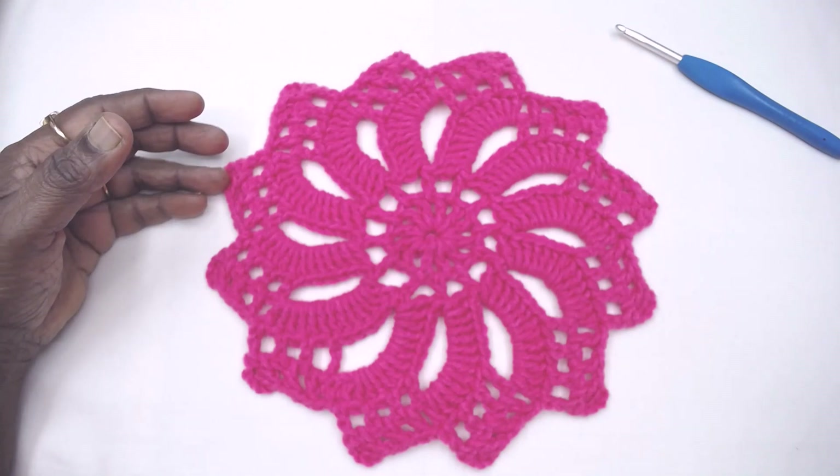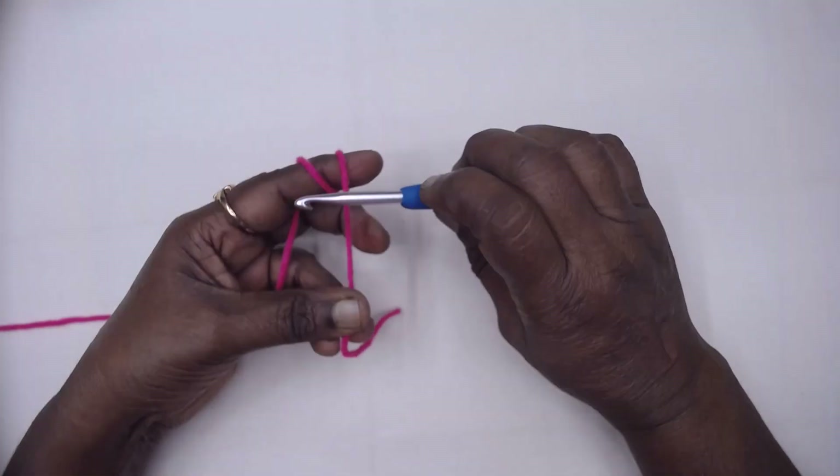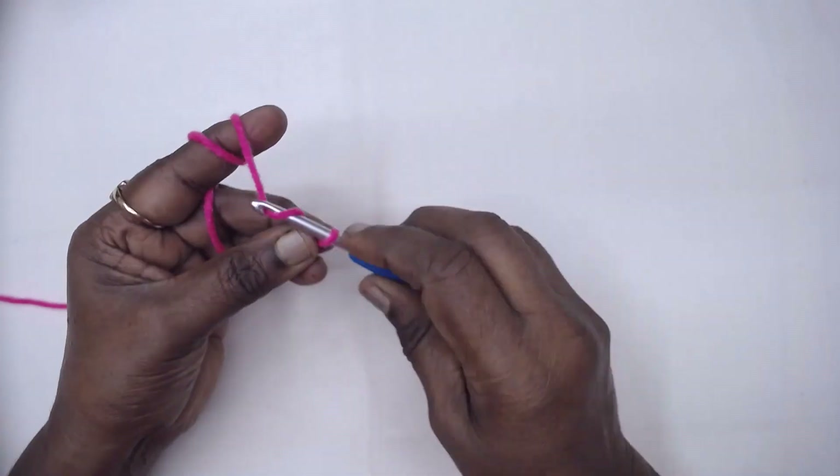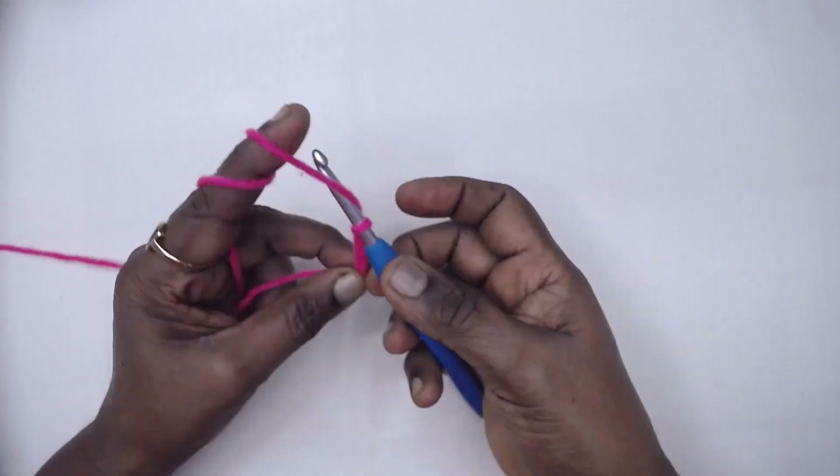Without further delay, chain 10 and join with a slip stitch to the first chain to form a ring.